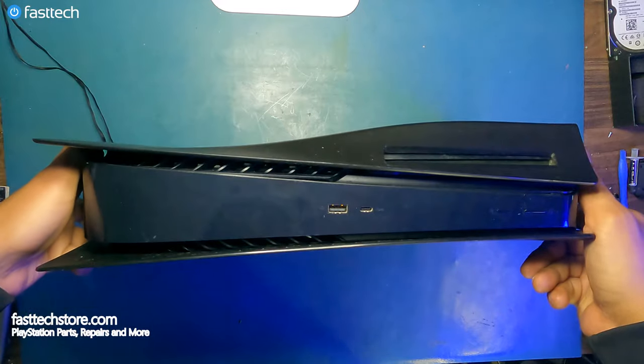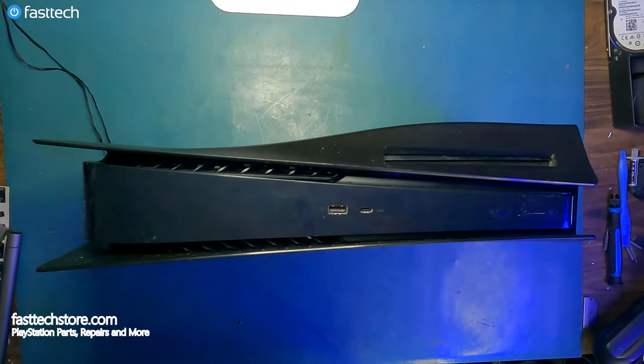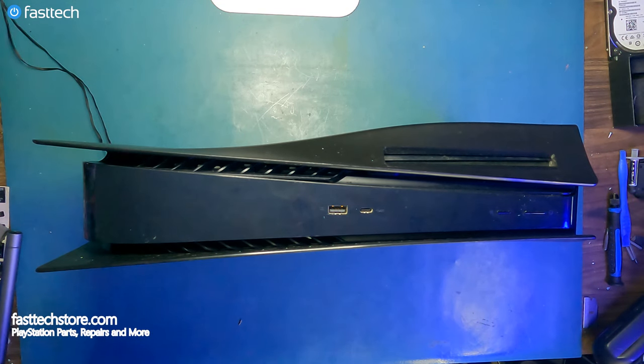And that concludes our PS5 disk drive replacement video. If this video helped you out, please be sure to drop a like on it and subscribe to the channel, as that helps us out a lot. If you need a PS5 disk drive, check out the links in the description box or go to FastTechStore.com. Hit the bell next to the subscribe button to get notifications. This is Shiroz from FastTech, signing out — I'll see you in the next one. Bye!